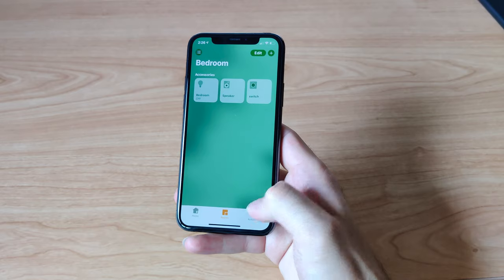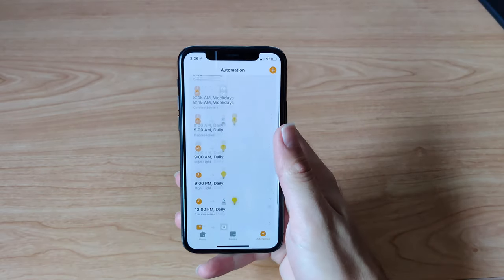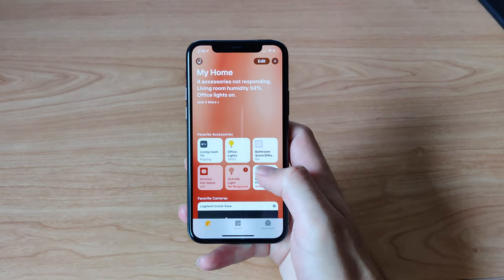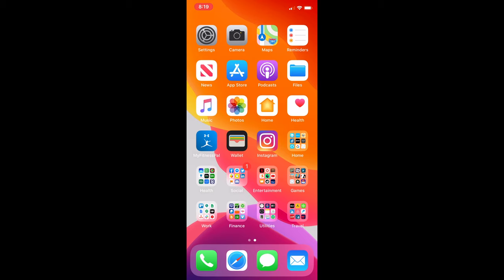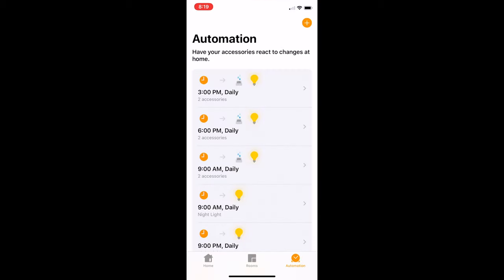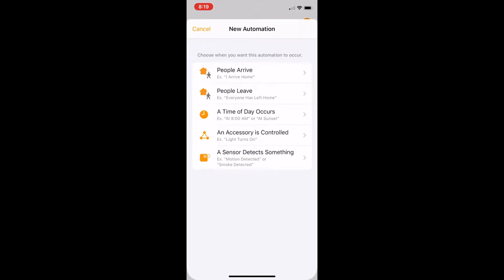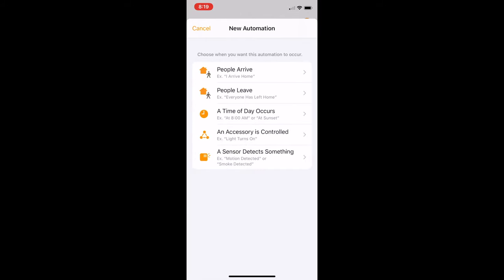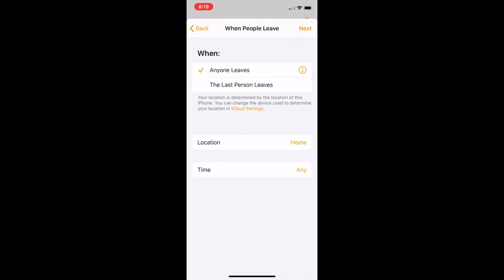One of the best things about smart home platforms is setting up automation. Automation allows accessories and groups of accessories to work automatically without you needing to manually control them, and that really unlocks the power of the smart home. Creating automations is really quite simple. On the iPhone, simply open up the Home app and tap the Automation tab at the bottom of the display. Then tap the plus icon at the top right and choose what you want to trigger the automation. You can automate devices to work based on your location, the time of day, other accessories, or when sensors detect something.